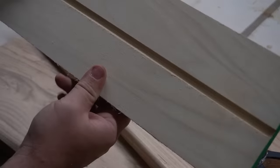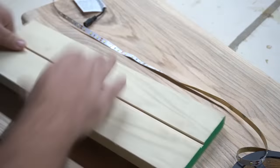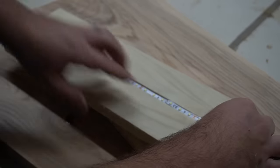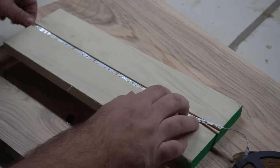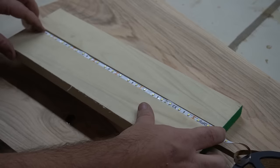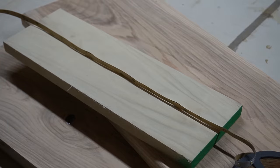I just did a test cut on this piece of poplar with my dado. Here are my LED strip lights — that's how it's going to sit. Probably with hot glue or CA glue, they'll be embedded into the stair tread just like that. I'm going to go ahead and do it on the actual pieces.